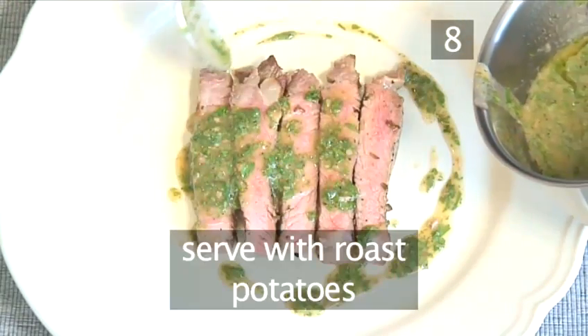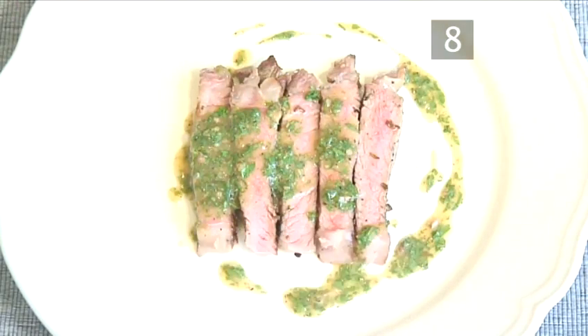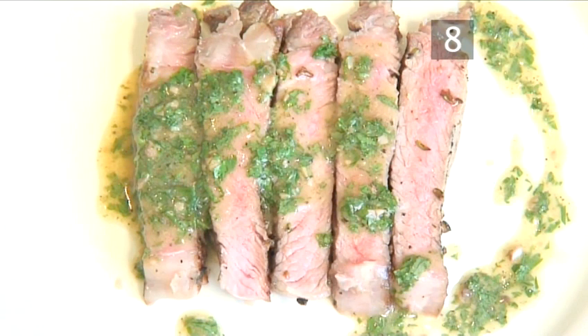Step 8. Why not serve it with some lovely roast potatoes? And that's how to make an Italian barbecued entrecot with an anchovy sauce, the VideoJug way. Enjoy.